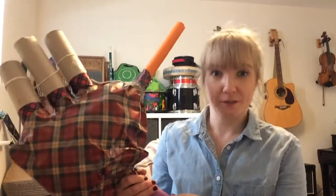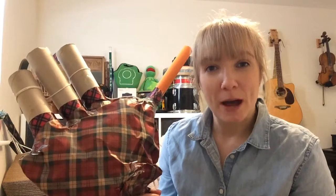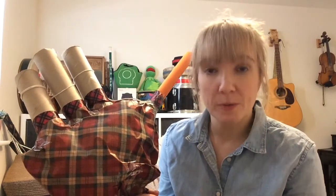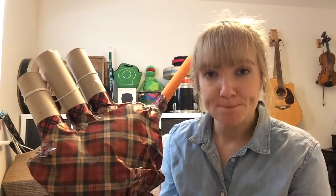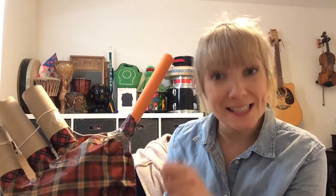To start your set of bagpipes, begin with the main pouch. Take your bag or envelope, stuff it with tissue paper or newspaper to puff it out a little bit. Then at the entrance of your pouch, put one of your cardboard tubes in and seal it tightly with sellotape.